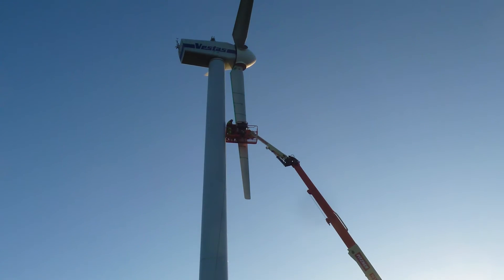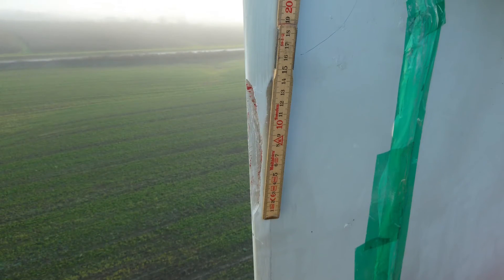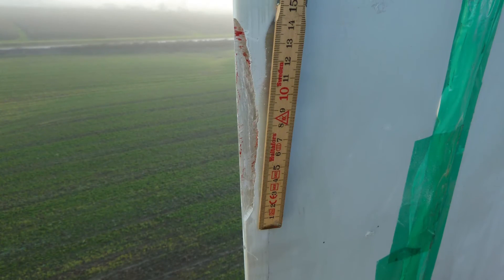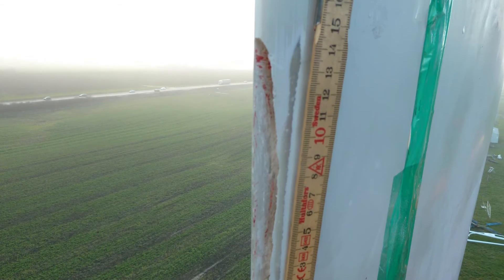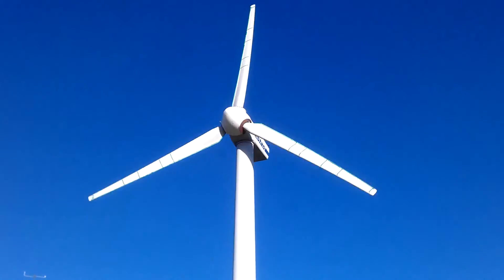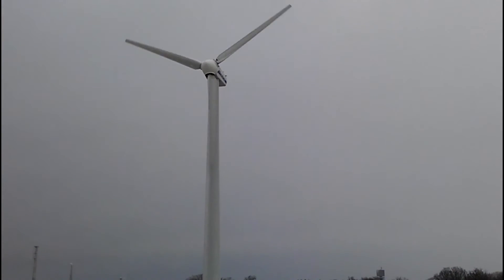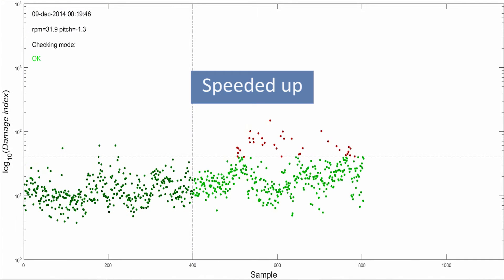To demonstrate the system on a Vestas V27, we introduced artificial damage to the blade. We created an opening along the trailing edge, which represents the typical type of damage found on many wind turbine blades. We started with a 15 cm opening. The wind turbine was operated with this defect for two weeks, running different regimes and experiencing different weather conditions. Analysing the data collected during this period, we can clearly see that the algorithm was able to detect the damage, even without stopping the wind turbine.